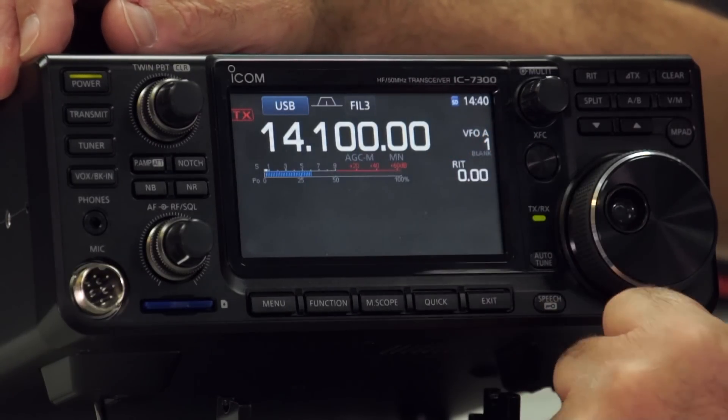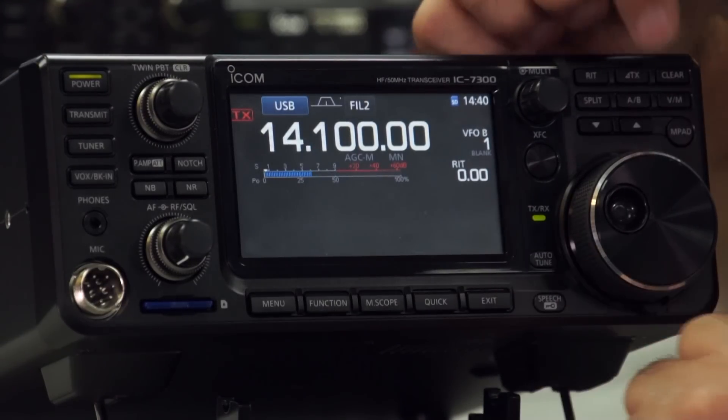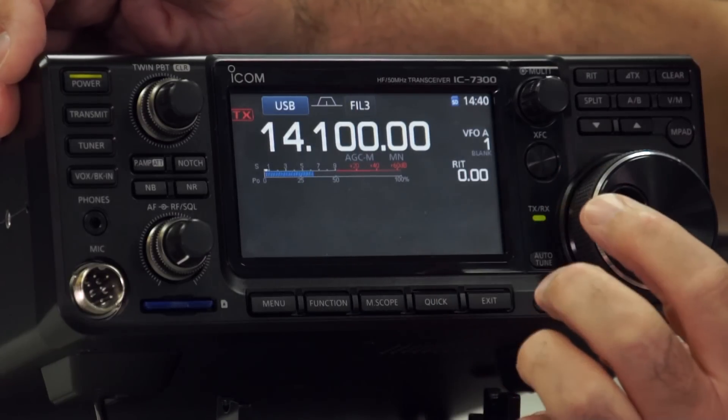We're currently set to VFO A. If I press the VFO B button, you see it changes, and that's what's used for when you're doing split frequency operation as well.